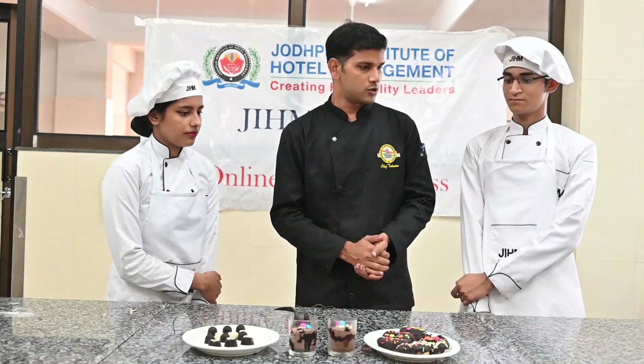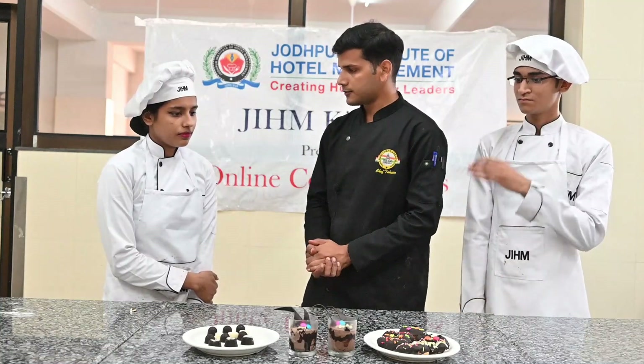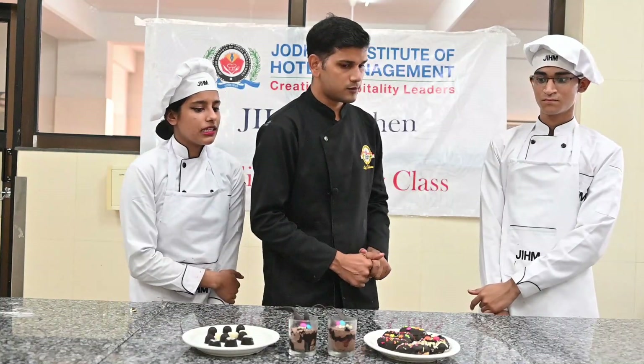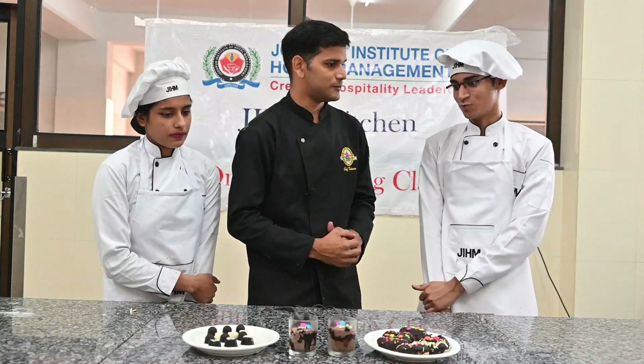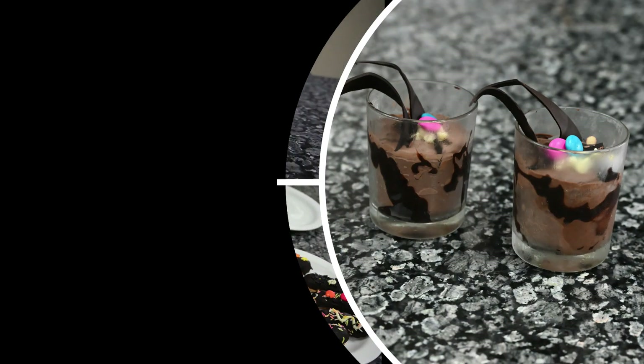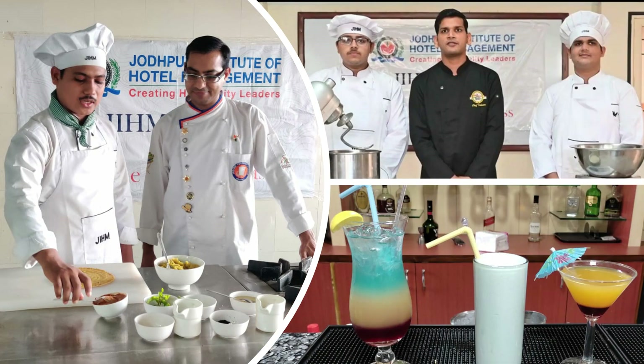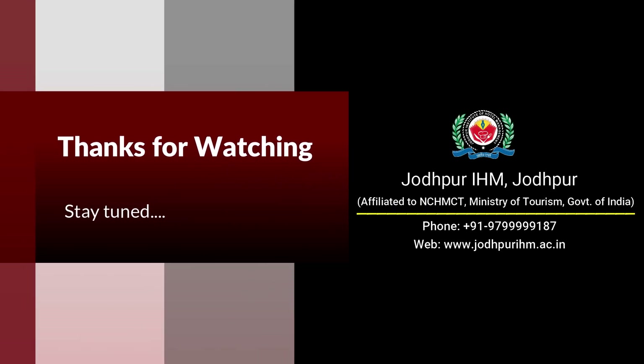We have finished. So what did you learn today? I learned choux pastry and also that whipped cream can be used in chocolate. We made chocolate mousse — it was a really nice session. It is looking very nice and decent. Thank you.